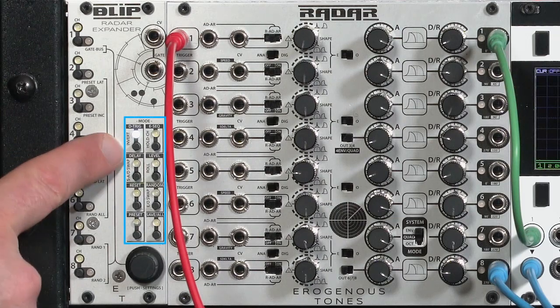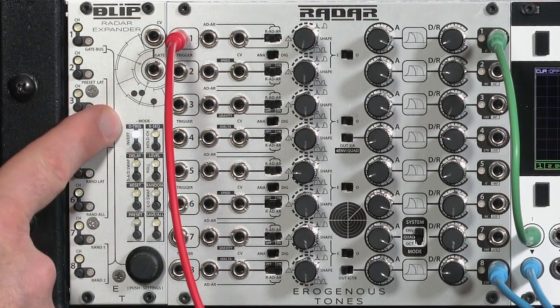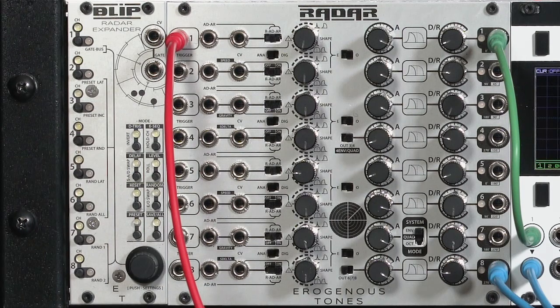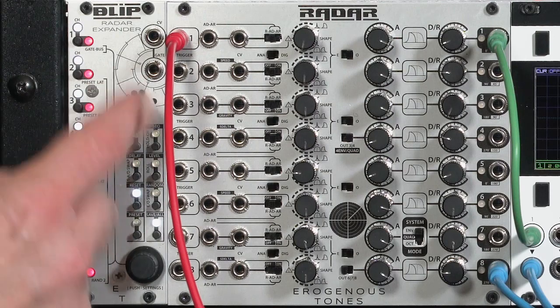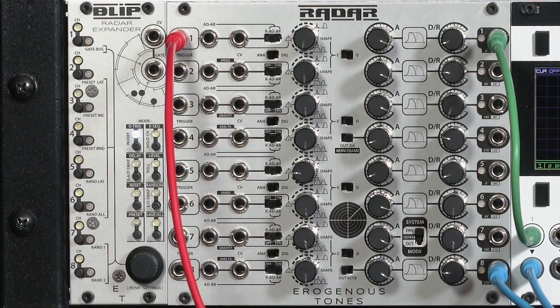You select the different functions with these buttons in this section here. A lot of the buttons have two different functions. When the LED is on solid, the text in black is the active function. If you press the button one more time, it starts blinking white, and the little black text running vertically is the second function's name. Switching to any button changes what you're about to edit. All editing takes place with this rotary encoder down here, which you can also push to access additional system settings.